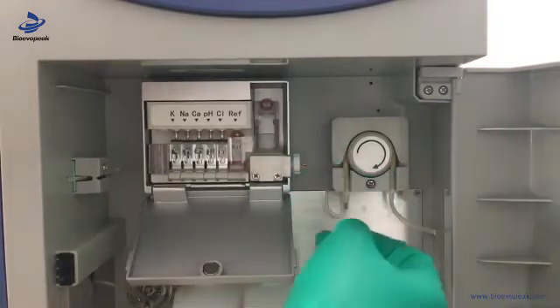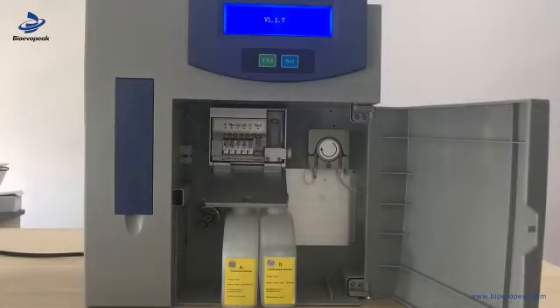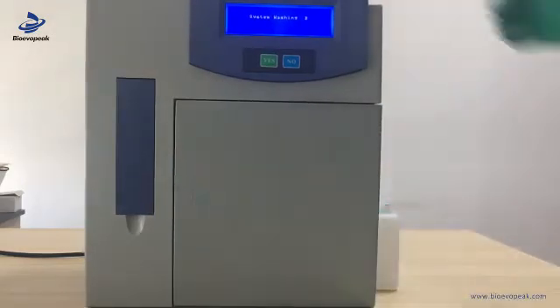We also need to press the electrodes to keep them in line, and we need to pay attention: do not fold the pipe. Now we can switch on the machine and it will auto-check in, with auto-washing for the pipelines. We can close the electrode door and the front door. It takes some time to wash the pipeline to maintain the liquid path.